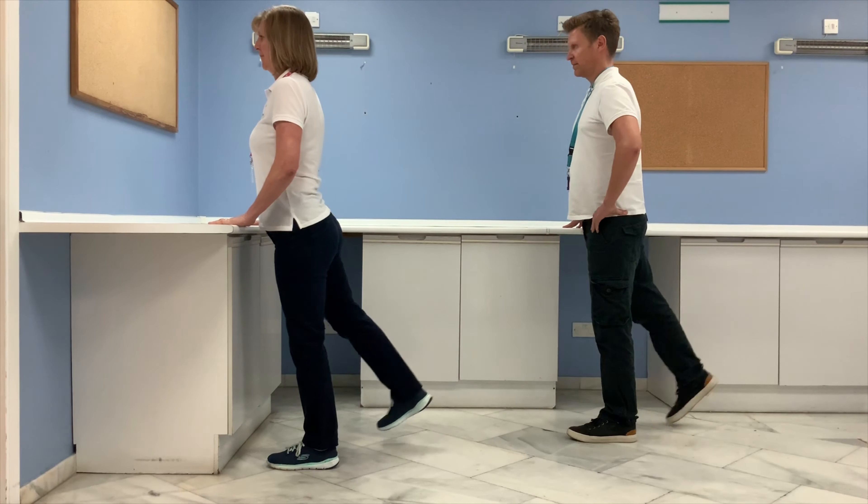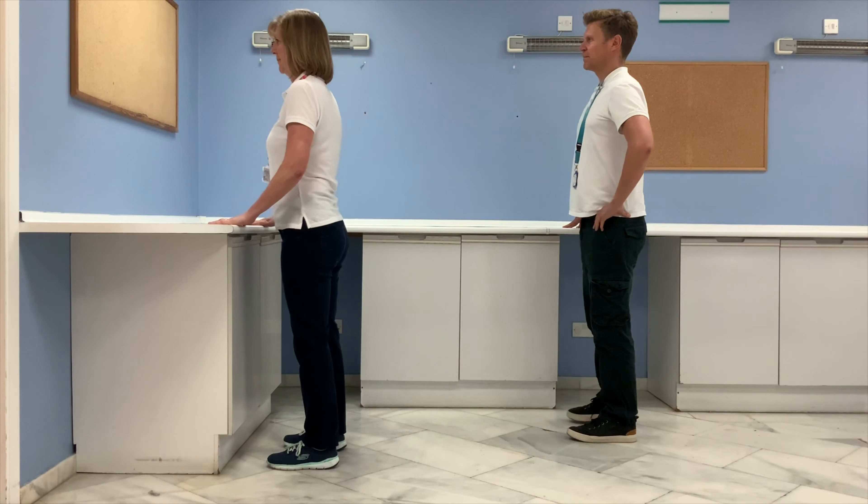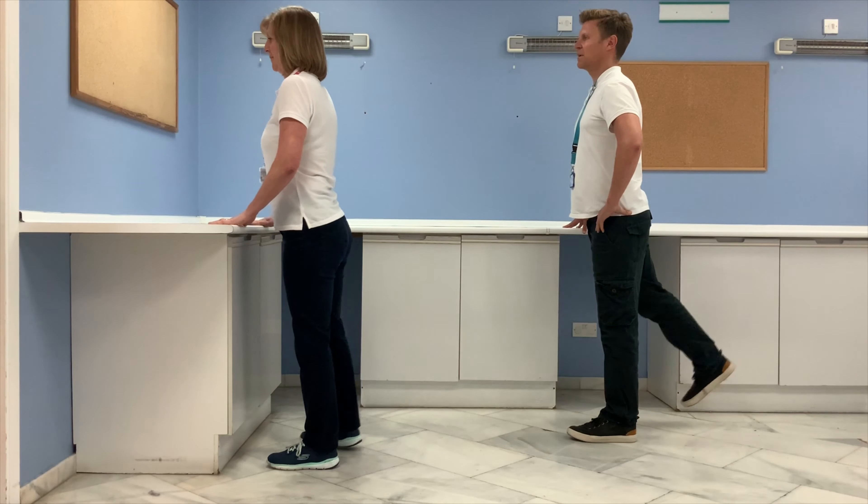Switch to the other leg. Remember you can do the taps if keeping the leg off the ground is too difficult.